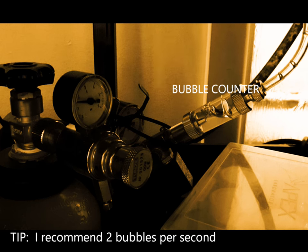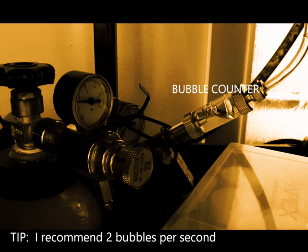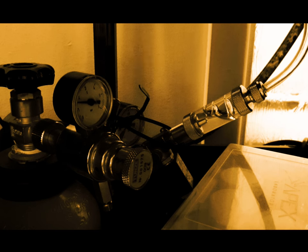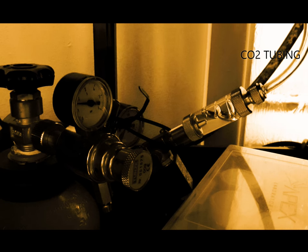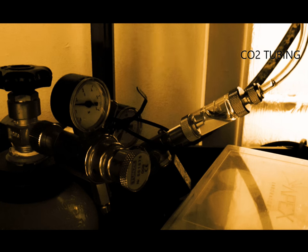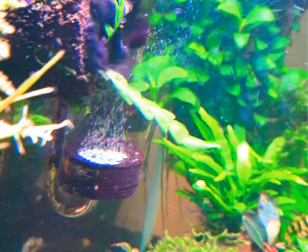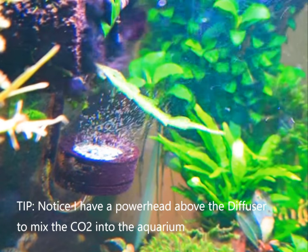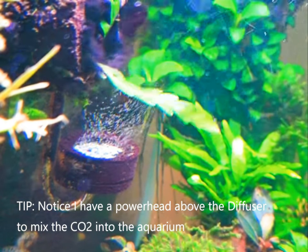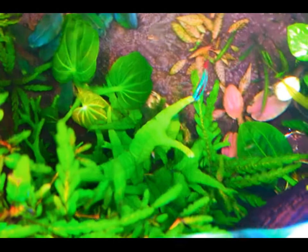Connected to the regulator is a bubble counter, which allows you to count the drops of carbon dioxide and measure the CO2 output into the aquarium. The bubble counter is connected to CO2 tubing which runs into your aquarium, and at the end of the tubing is a diffuser — a device that finely disperses the CO2 into tiny little bubbles, which are easily dissolved into the aquarium.